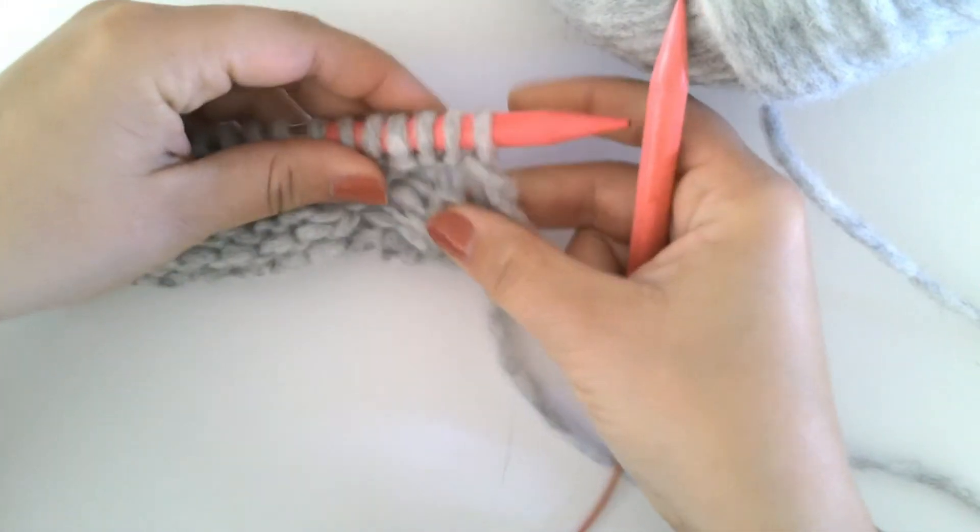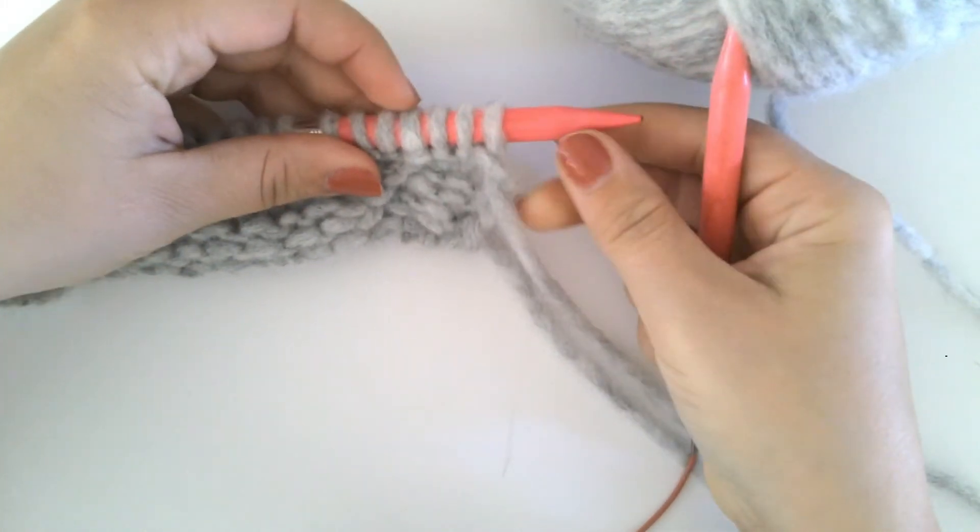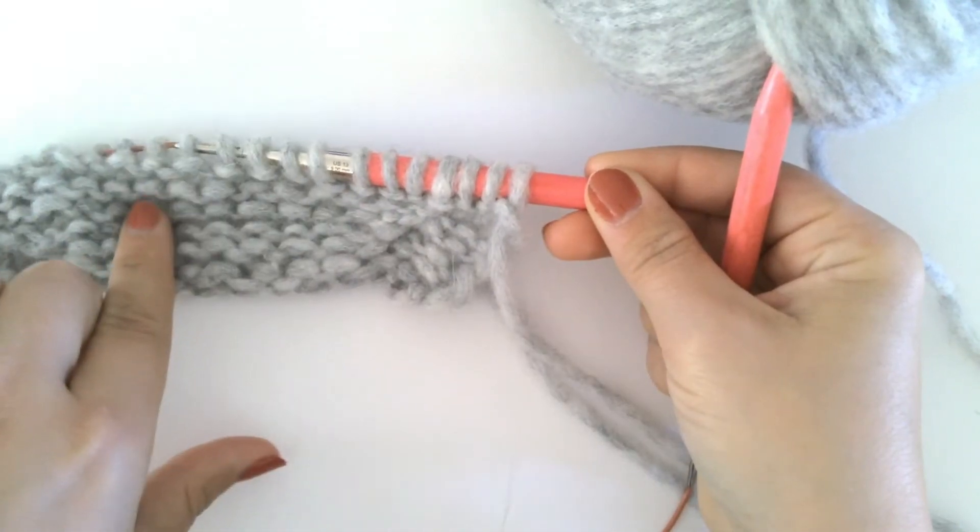We use this increase along with the make one left to create the shoulder edge detail on our teddy sweater.